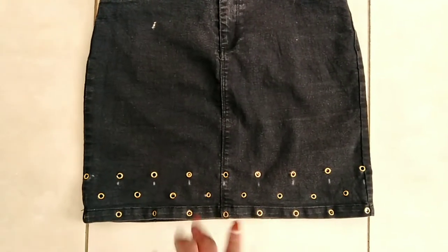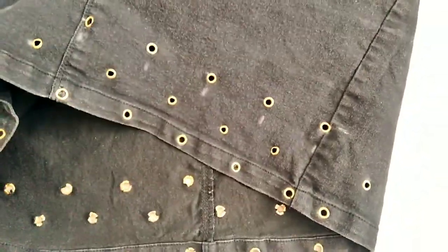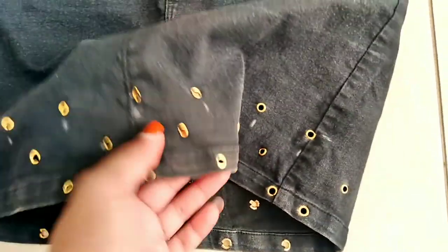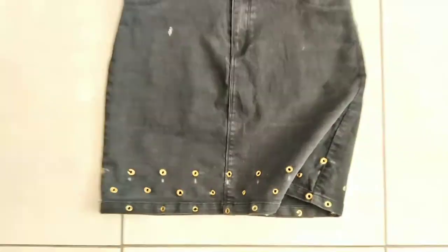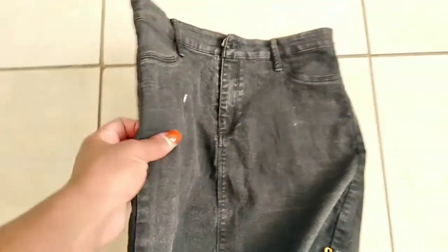So it is done — this is how it looks! Yeah, this is how it looks. I'm going to try it on for you guys. I feel like I could add like two more, and then I'll model it out for you guys.